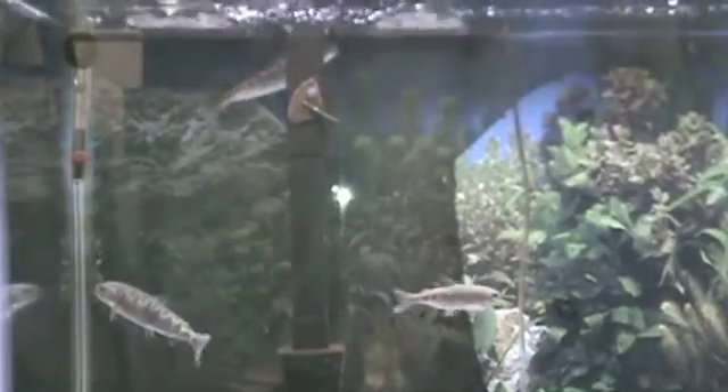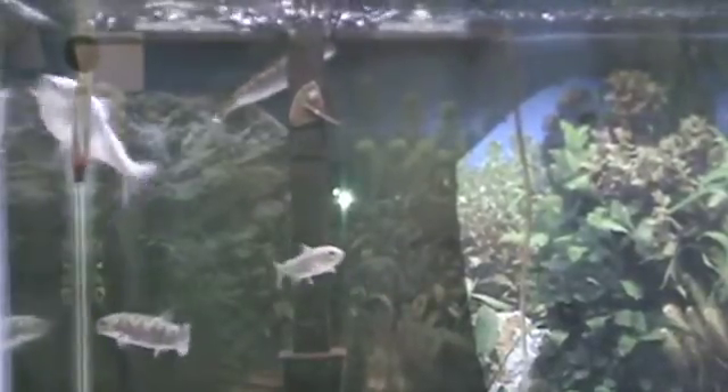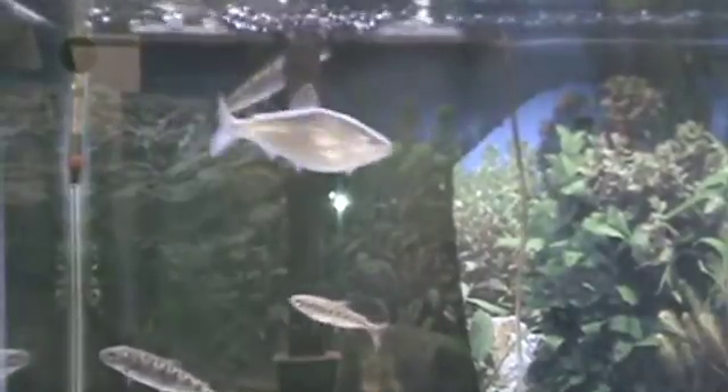Be sure you fill your filter with water prior to plugging it in. This is very important — if you plug the filter in without any water, you could burn out the motor.